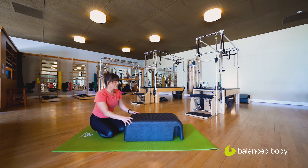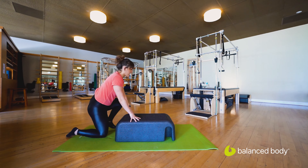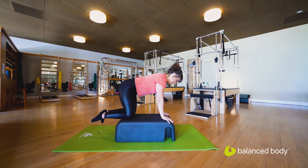We're going to start today on all fours on top of the box. Hands under shoulders, knees under hips — we're in a nice long spine from the head to the tail, that neutral spine.